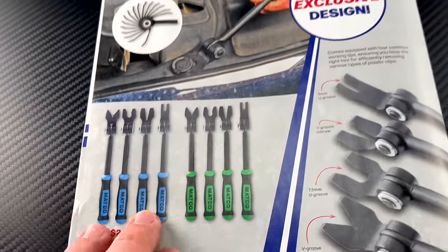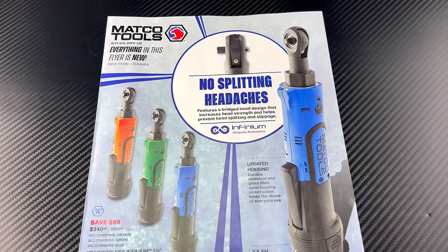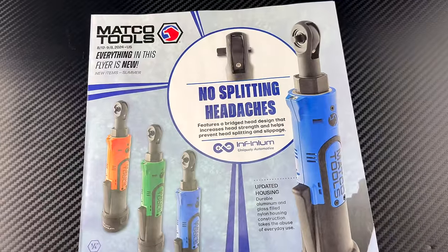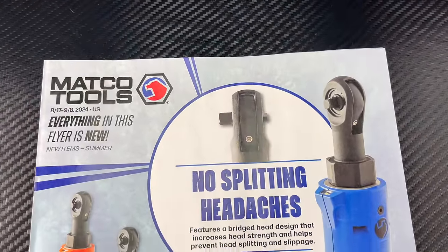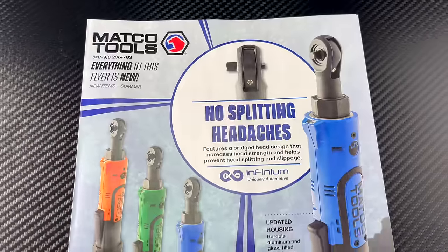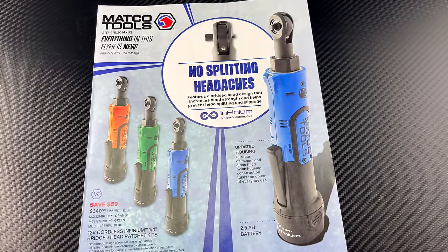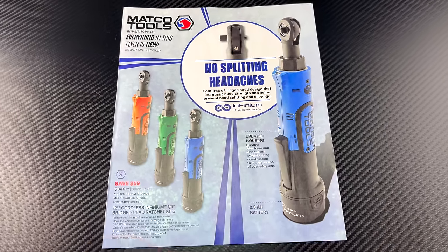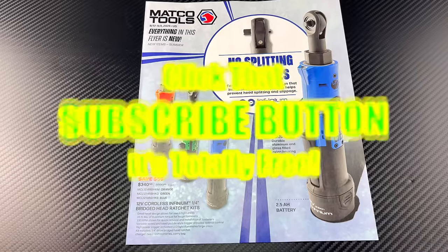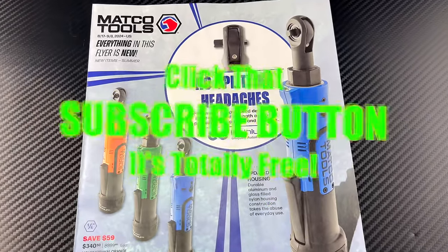Good stuff in this one, guys — go check it out. Be sure to take a look at the 12-volt stuff; glad it's coming back. This flyer is good until September 8, 2024. If you like this video hit that thumbs up, check out merchandise, cool tools, and discount codes below. If you're not subscribed, click the button — have a great one, see ya!